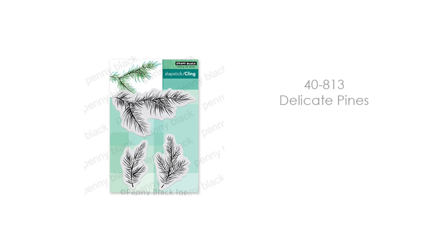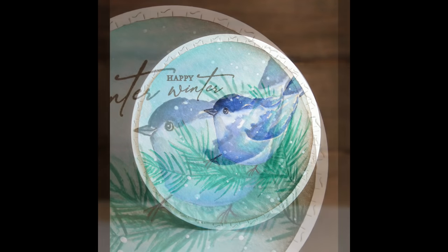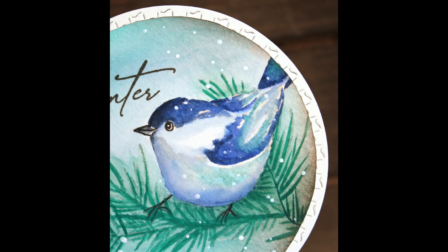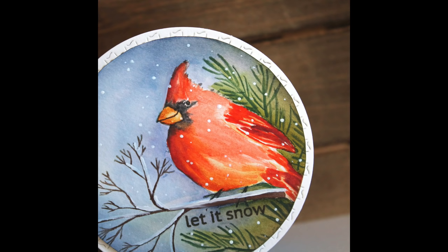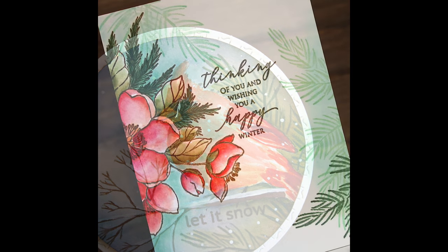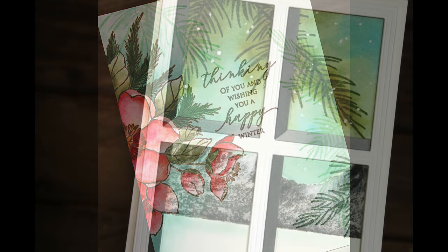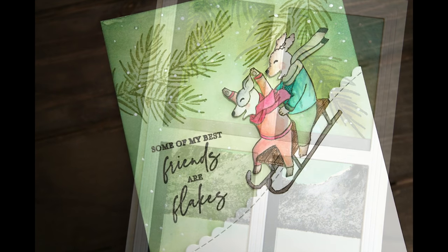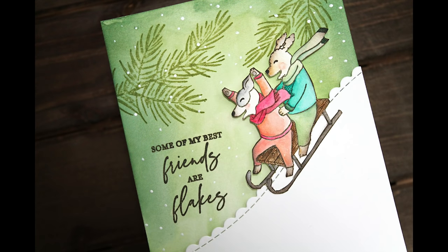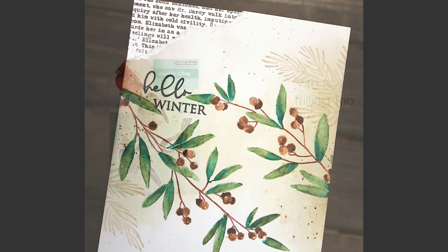This next stamp set probably could be on my essentials list because I used it a ton. This is 40-813 Delicate Pines — and the birds are coming, I promise. This is a beautiful perch for birds, and these branches are wonderful for any kind of winter scene you're creating. They're gorgeous, easy to stamp, and there's a nice combination of them. You can see them used with birds here. They also make for nice, subtle stamping in the background, which I've done around one of our new floral stamps. And like the card with the Viewpoint die, you can have them coming across the window as the hint of a big evergreen tree, or in the background of a scene mixing with cute stamps. You can see those are super versatile.